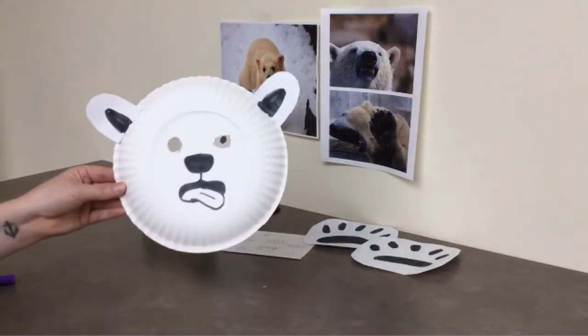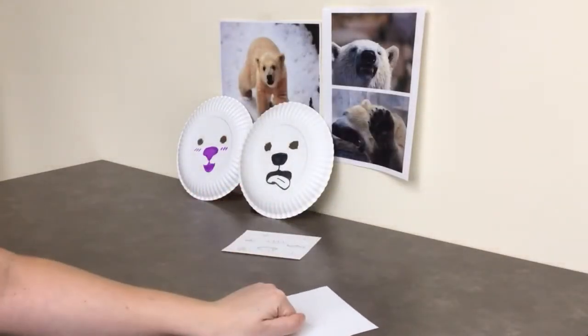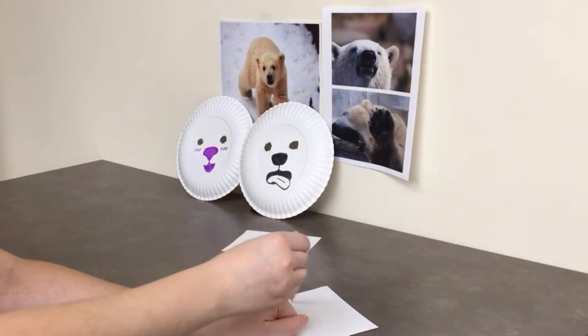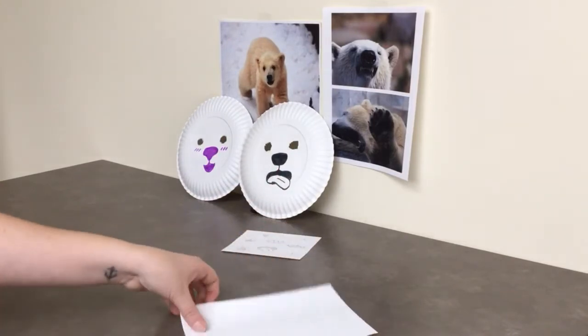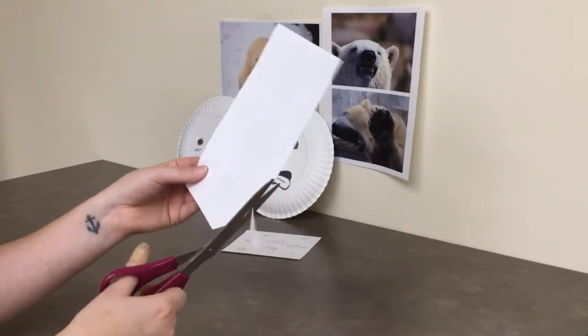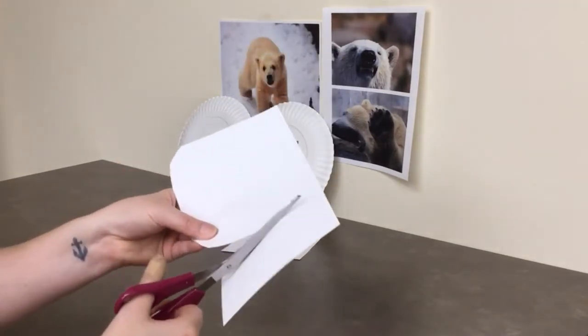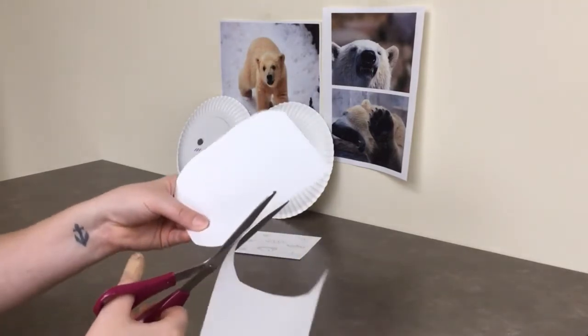Now that's a silly polar bear! For your paws, you're going to make them on your bigger pieces of paper. Just make sure it's big enough to hold the size of your fist, then cut out a circular shape. Using the same technique as we did with the ears, hold it up against the other paper to make sure your paws are the same shape and size.